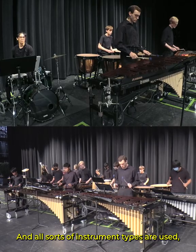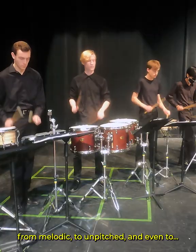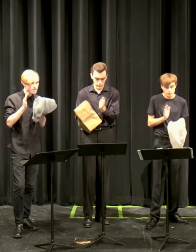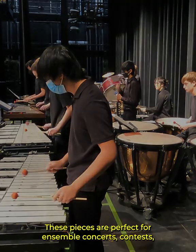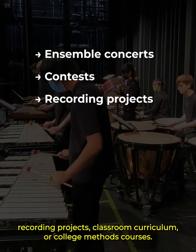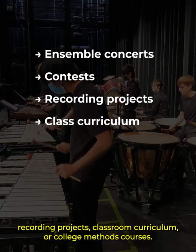And all sorts of instrument types are used, from melodic to unpitched, and even to... grocery bags? Anyway, these pieces are perfect for ensemble concerts, contests, recording projects, classroom curriculum, or college methods courses.